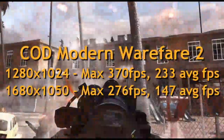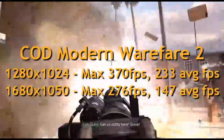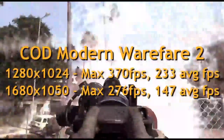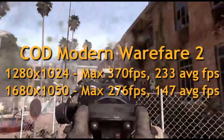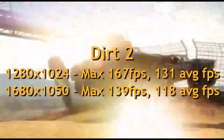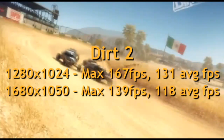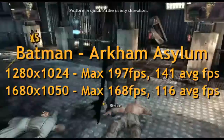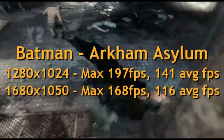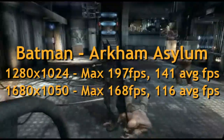Game benchmarks — for those of you that like Modern Warfare 2, here are the results. Terrific results, no bottlenecking, running in Crossfire. Here's Dirt 2 with DirectX 11 support — I reviewed this previously with the HD 5850 — and here are those results. And Batman, which is very popular now, getting terrific results on that one as well.